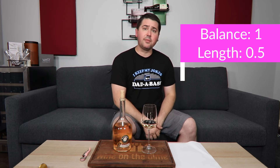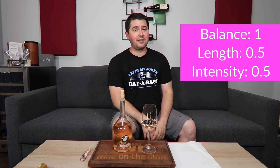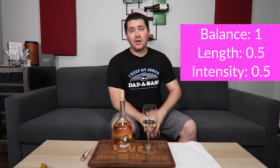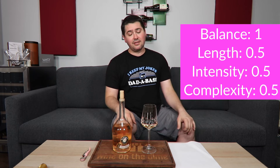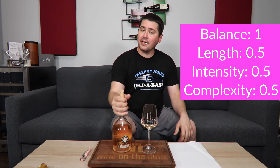From a balance standpoint, full point — no complaints. Length is a medium finish, so half a point. Intensity: medium on the nose, medium-plus on the palate, so half a point. Complexity: getting a good range of primary elements. I didn't detect secondary on the palate and didn't expect tertiary, so half a point there.